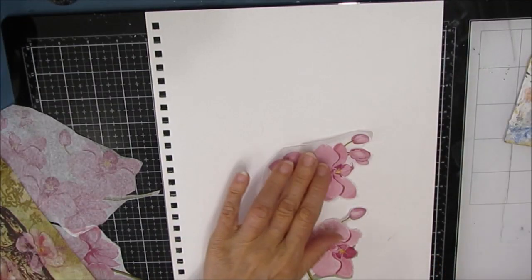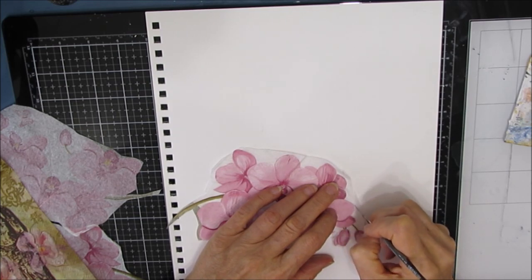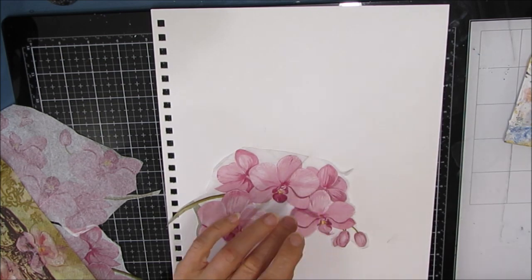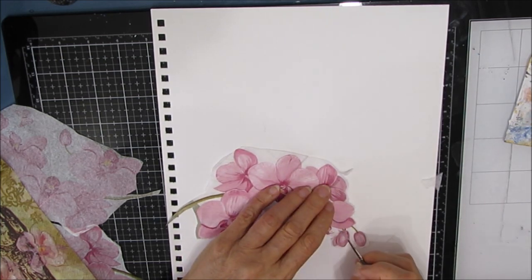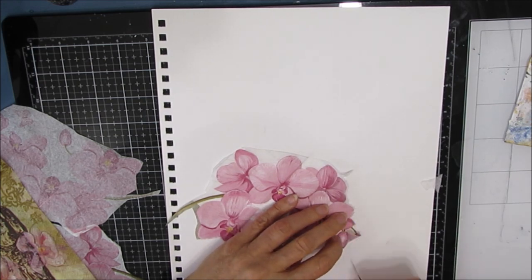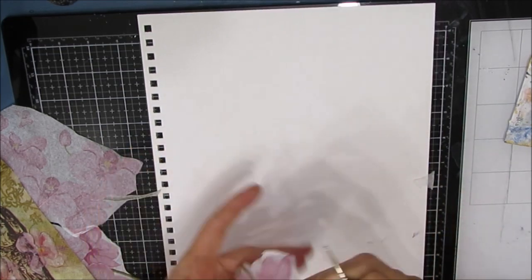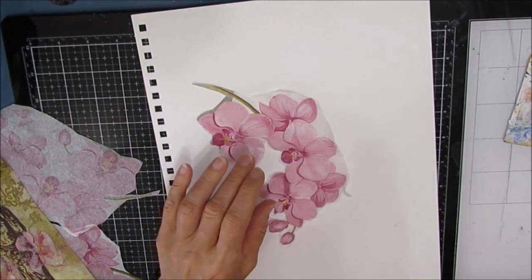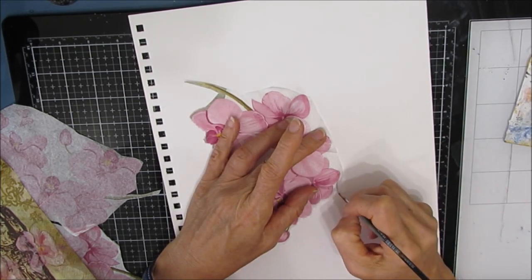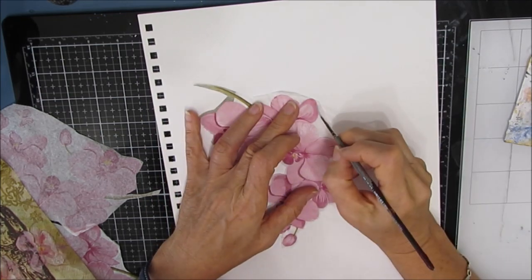The butterfly is going to find itself on maybe an ATC or something at some later date. I keep all those elements in a basket that I can use when I'm in the middle of creating. I'm putting paper underneath here because there's that glare — my light is showing. But normally having the glass under works better because it doesn't absorb the water.